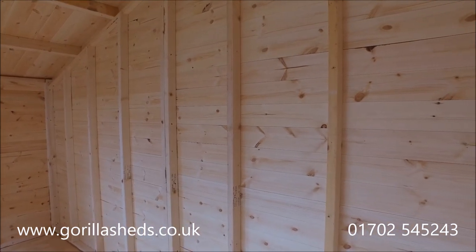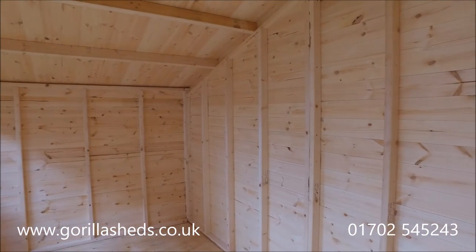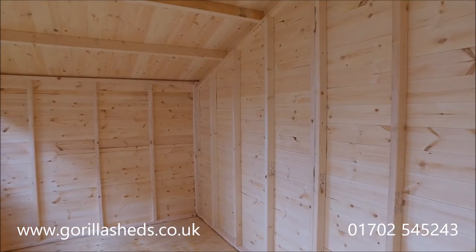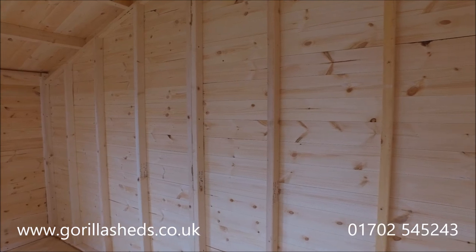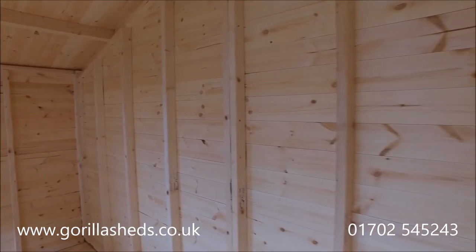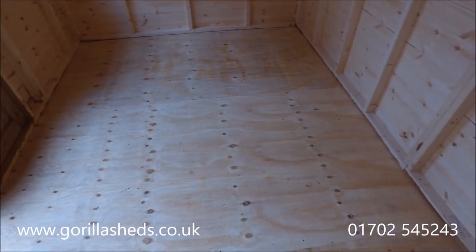It's a fifth grade or better Scandinavian redwood cladding. We use the same on the roof, although the roof is 12 millimeter rather than 16 mil, but it's the same fifth grade or better Scandinavian redwood. The floor is covered with the 4 by 2 frame underneath.